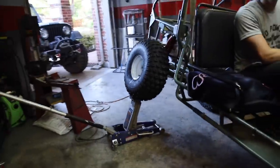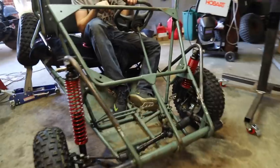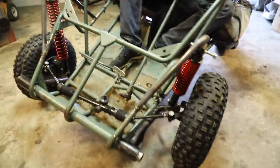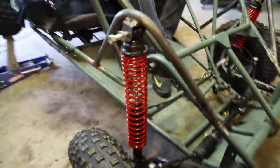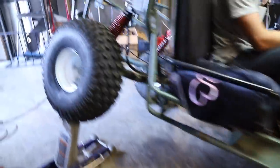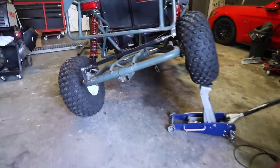The jack is maxed and there's still more room to give. This is our perfect spring setup because we are stuffing in the front and we have just enough downward flex where the tire is still on the ground. And this is just ignorant flex for a go-kart.